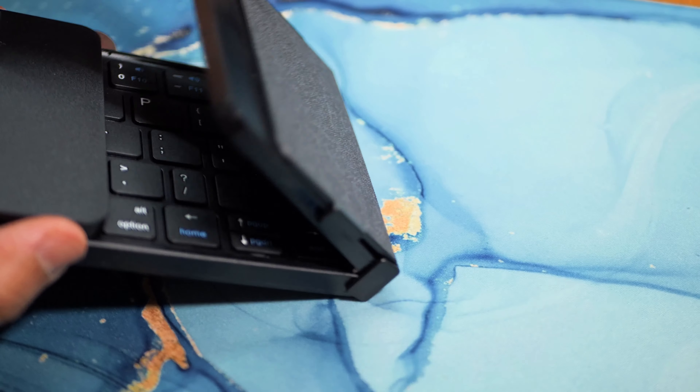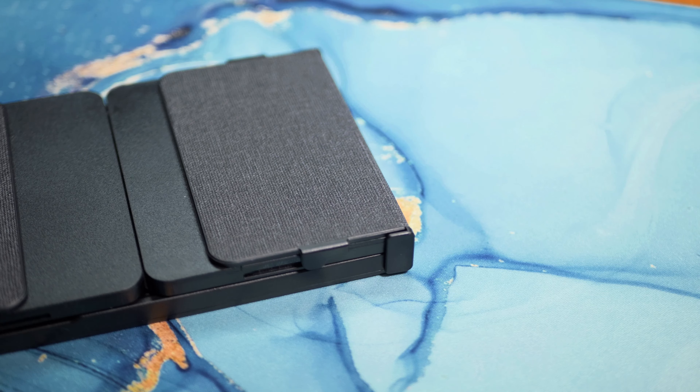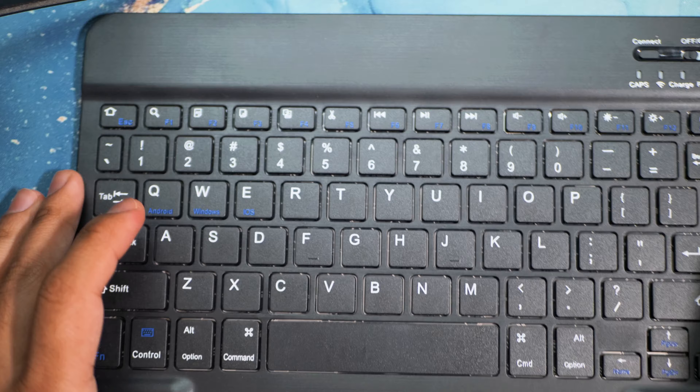As far as the design goes, you can see that while it is made fully out of plastic, it does fold up and the folding mechanism looks really cool. The keyboard also has magnets, so when you fold it up it collapses into place.